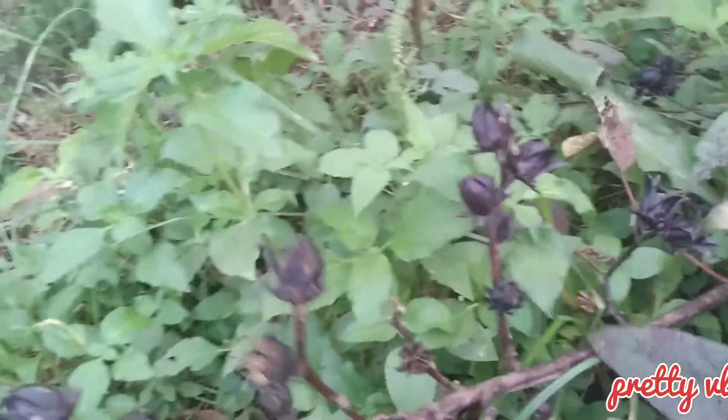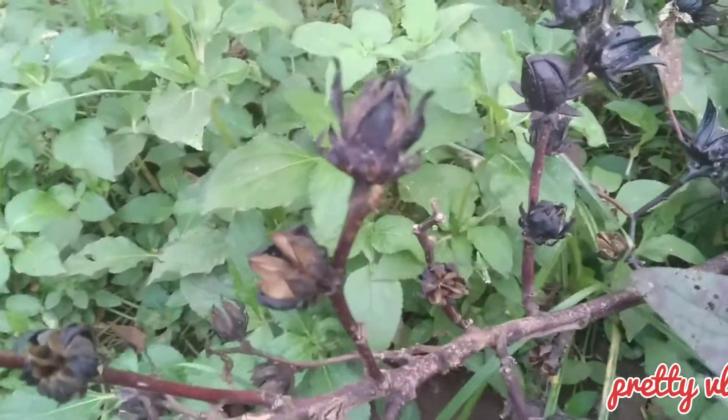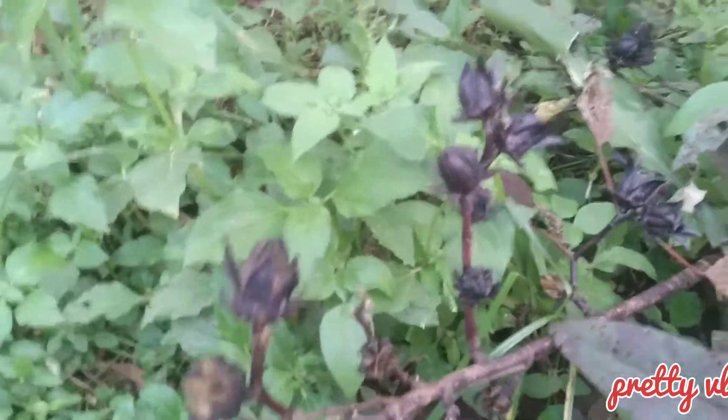This is called hibiscus. When you don't have enough blood, you boil water, wait for it to cool off, then you mix this hibiscus with that boiled water and drink it. This is how it looks.